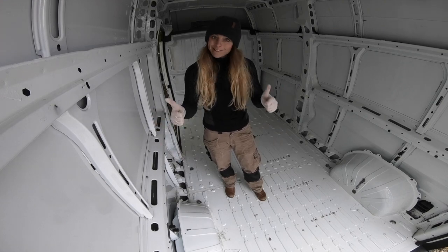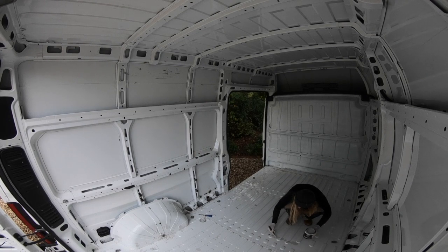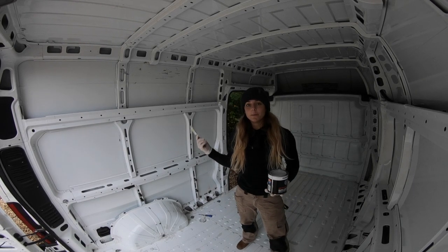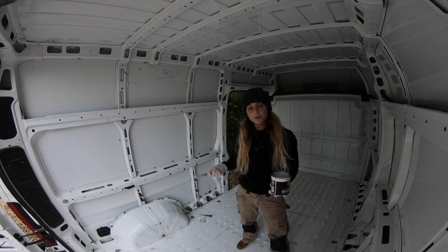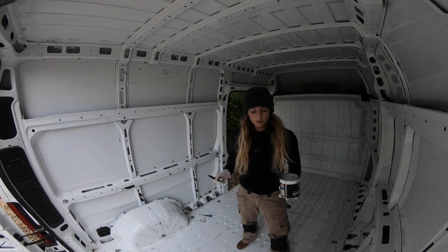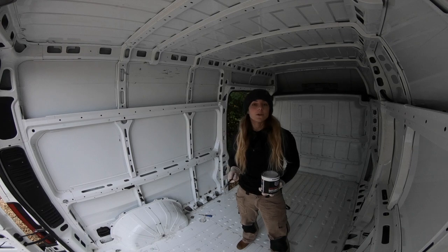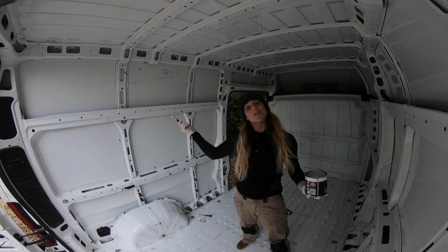That's one coat of primer over all the exposed metal. Tomorrow I'm going to do a second coat and also apply it to the bits that are still rust-converting. Hopefully tomorrow will be the last bit of primer. I've got a rivet gun on the way, and as soon as that arrives I'm just going to pull a load of rivets and then we're ready to go. Thanks very much for watching and stay tuned for the next episode.